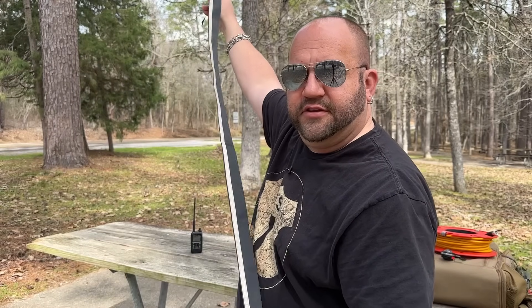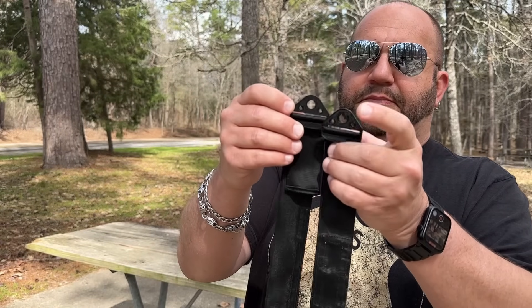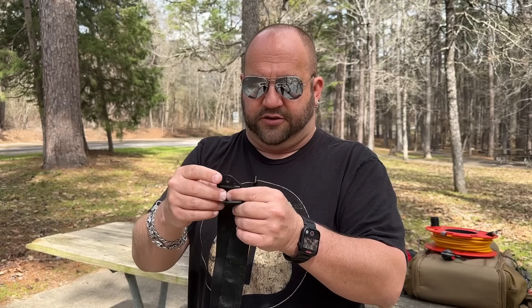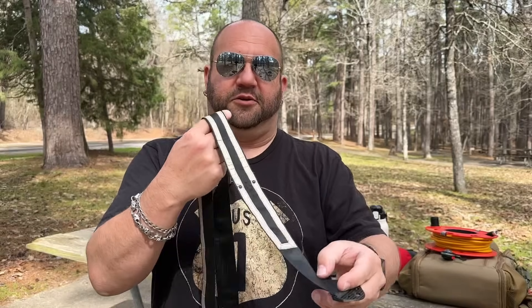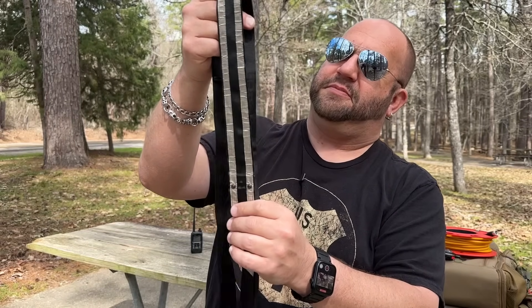There's a BNC connector that he's screwed on — looks like some Allen nuts there making the connection between the elements. It's about 180 centimeters, so pretty much a full wave on two meters. It just packs up so small. It's lightweight — lighter than any wire J-Pole you're ever going to have. He's 3D-printed these clips so we can hoist it up. I'm going to get this thing as high up as I can and try to hit some far-away repeaters.